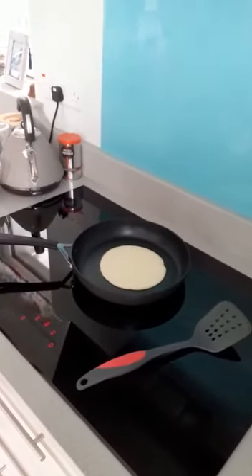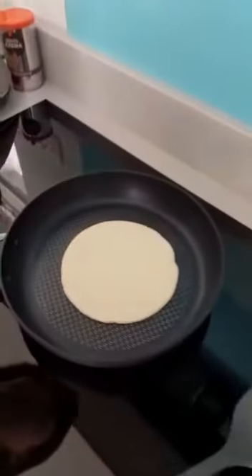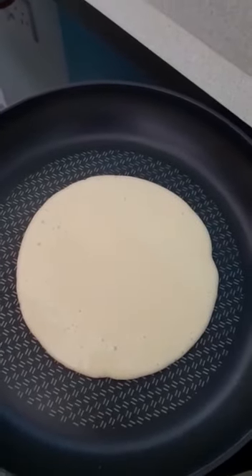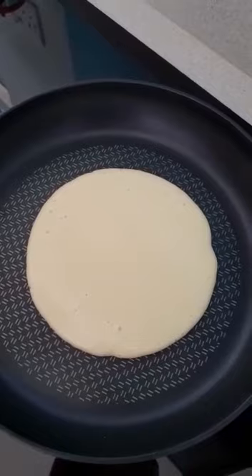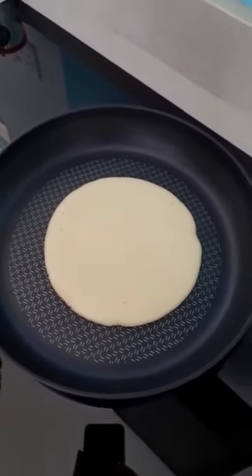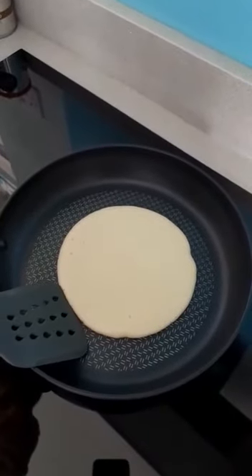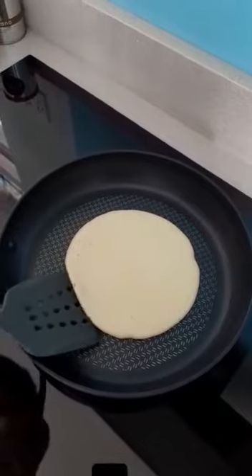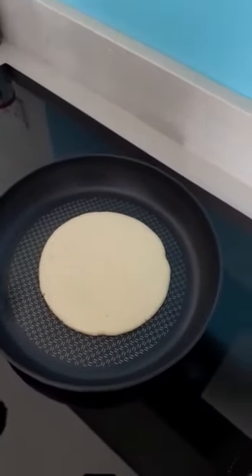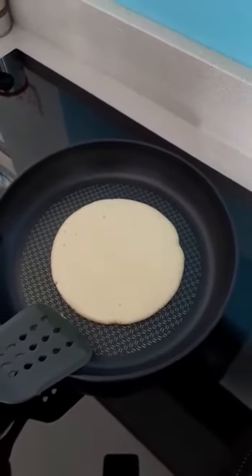Any bubbles? Let me see some bubbles. Look — the bubbles! And it's starting to smell nice, it's going to be yummy. Is it ready to turn it yet? It's not ready yet, another couple of seconds. More waiting. Really ready now.